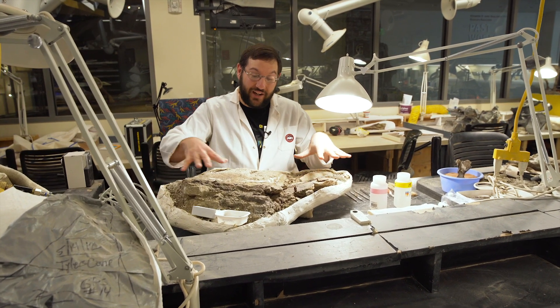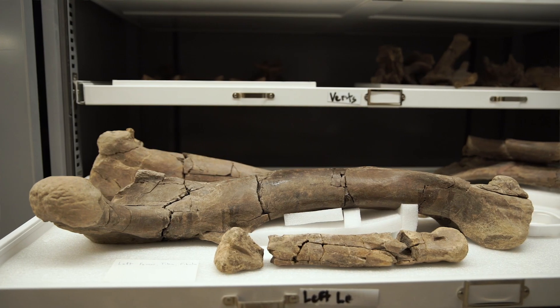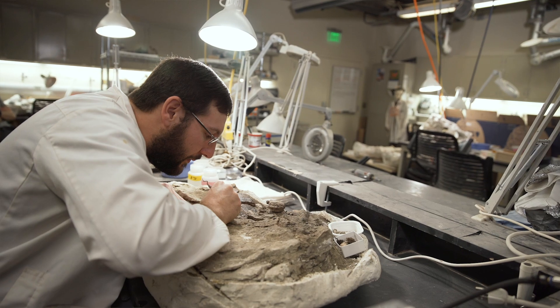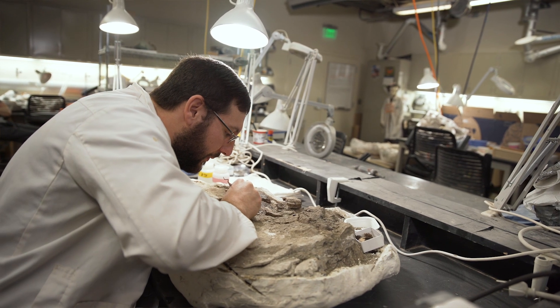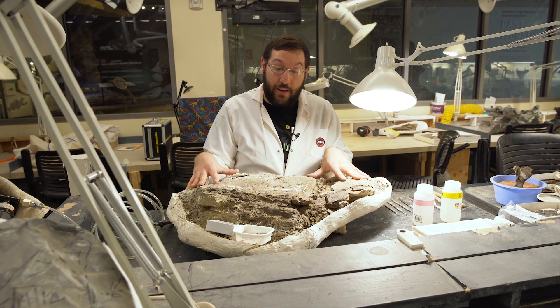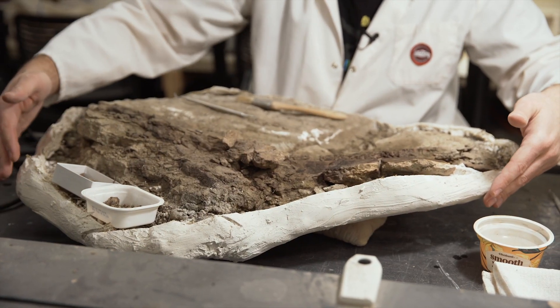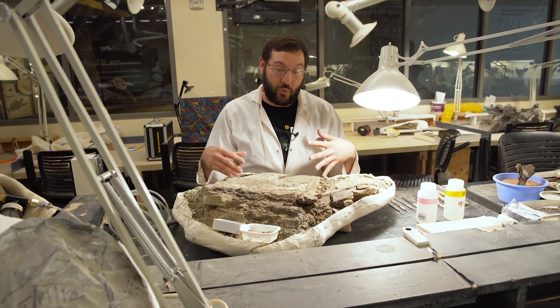What I'm doing today is working on this dinosaur specimen to get it ready for research or display. To get this specimen to the lab so that we can work on it, first we have to collect it — we wrap it in wet paper towels and then plaster and burlap to protect the fossils so we can bring them back to the museum.